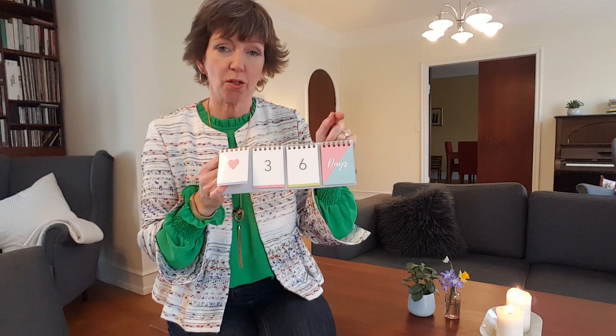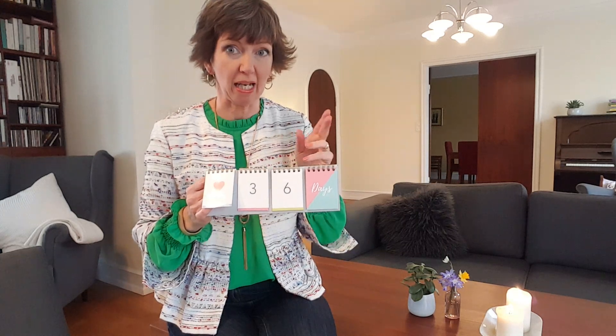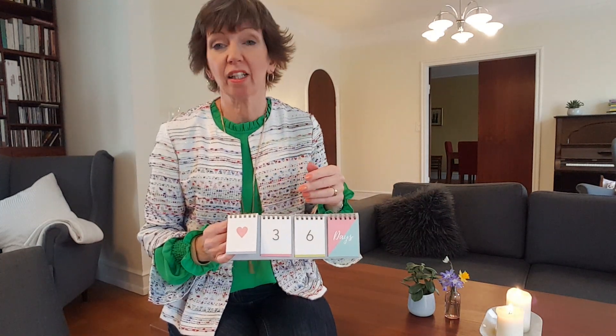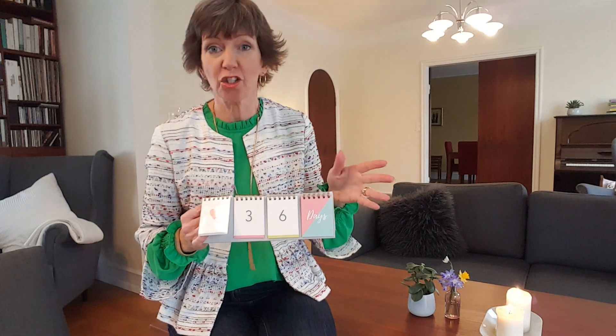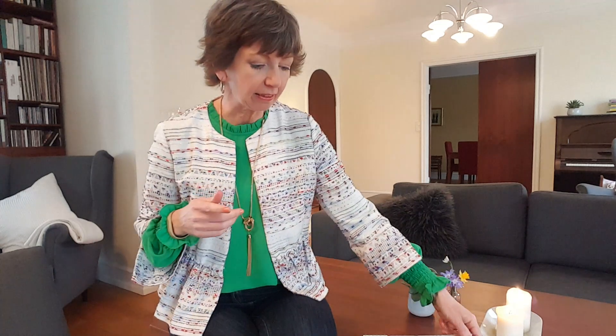I posted about it on Instagram over the weekend. Some of you are working on meditation, reading your scriptures, eating more vegetables, or making sure you walk the dog every day. I'm working on two things: daily exercise and a daily declutter challenge.